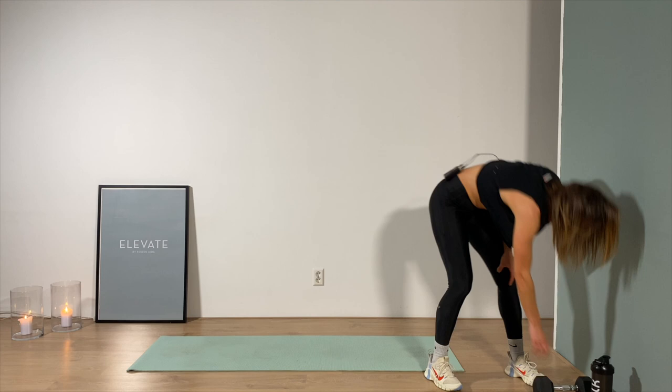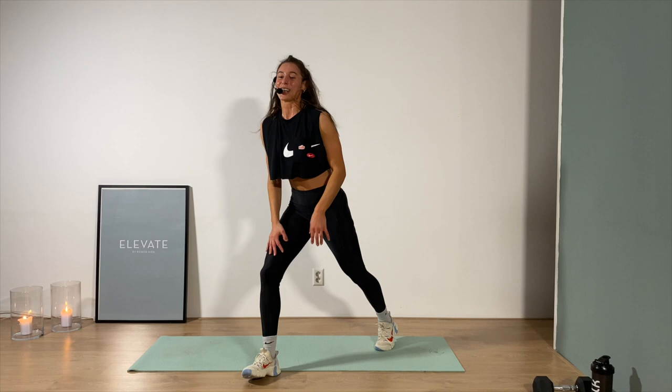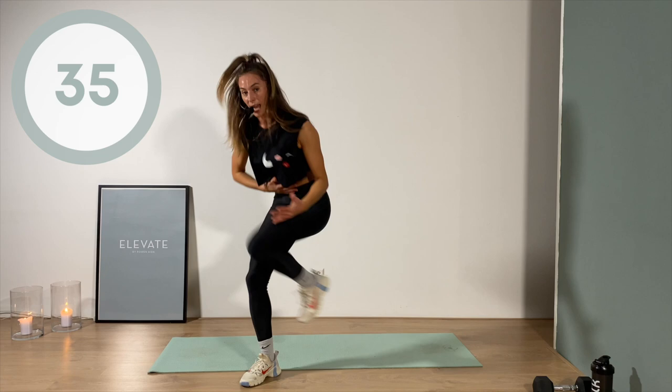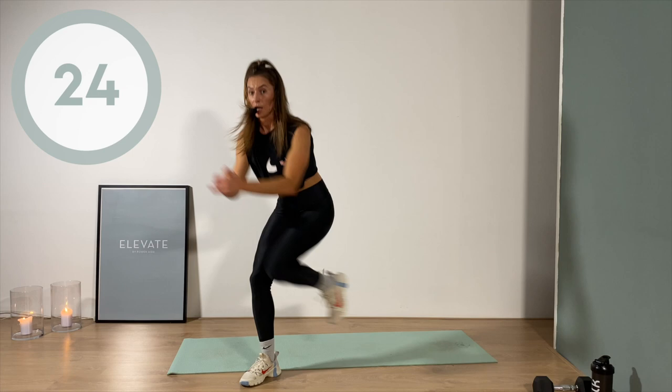It's that lunge, baby — knee drive in a lunge position. It's gonna burn but I know you've got me. Bring that left leg up front, let's go. Pull that belly button tight — feel the core work on top of that lower body work. A little deeper into that front leg, into that supporting leg if we can.